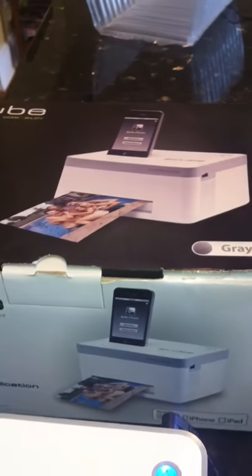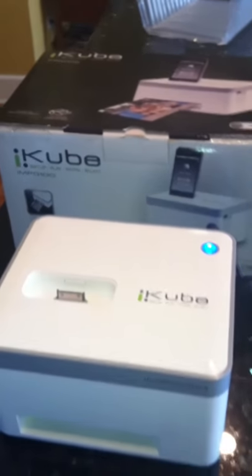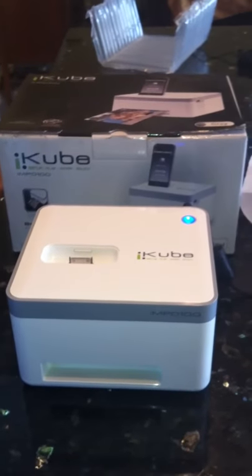On a recent trip to France, I lost my passport, so I had to find a quick way to print passport pictures. That's when I picked up this great iPhone printer.